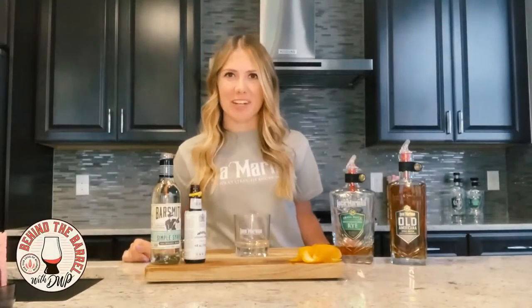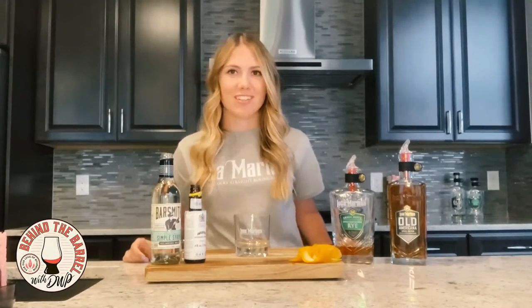Hi everyone! I'm Jennifer from Luca Mariano Distillery and I'm going to make two drinks for you guys today.